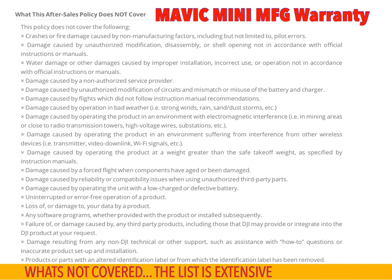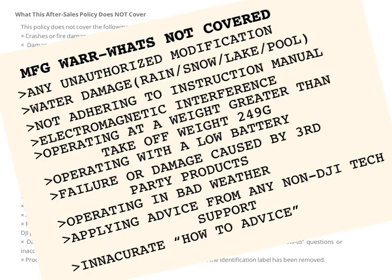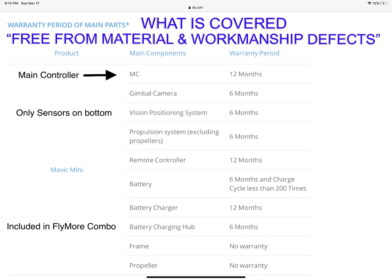The list is quite extensive, but here are just a few areas. Before you get too excited, put it into perspective — the basic manufacturer's warranty essentially covers items free from material workmanship and defects, and many individual components have their own specific warranty timeframe. Note that the props are not covered under warranty as they're a consumable item, as well as something called the frame, which is the big cage that comes in the Fly More Combo kit.